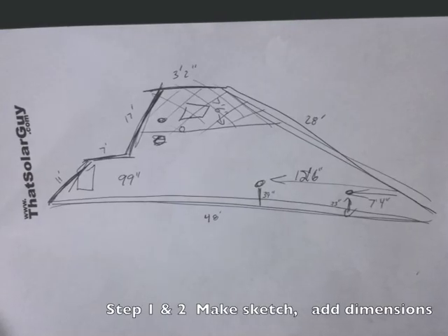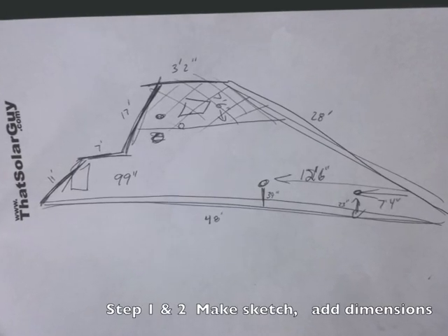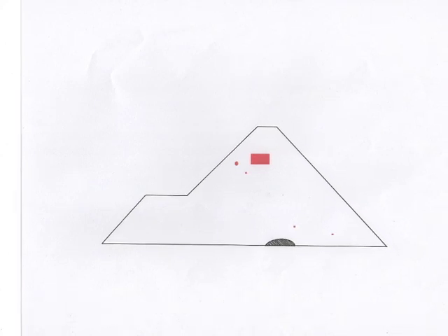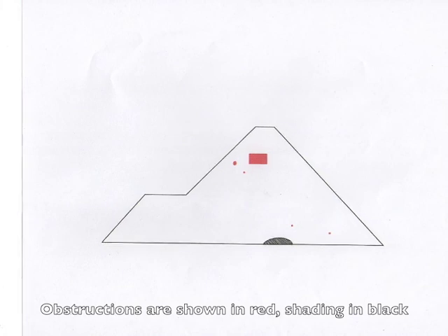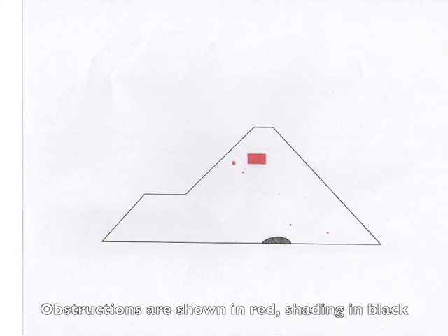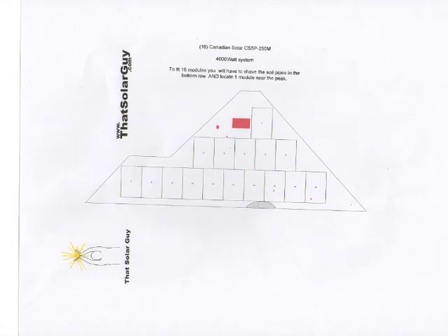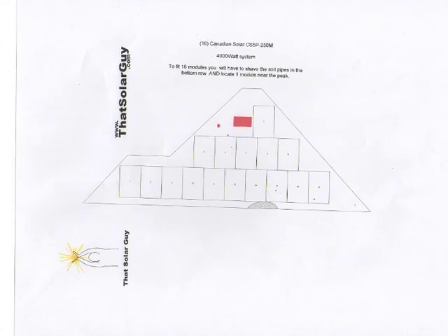So we're back at the shop and we've taken our sketch that we made today on the roof and we've put it in the computer and come up with this scale diagram. Down below is the area of shading from the neighbor's chimney, and then a couple of the soil pipes — or stack tubes, or as they're commonly called, fart tubes. Once we have that outline, we can then put scaled rectangles which represent the modules.